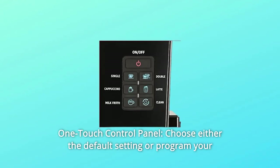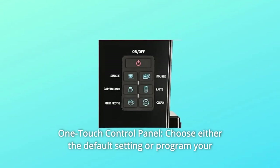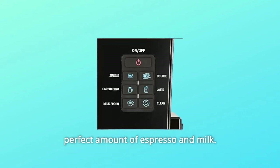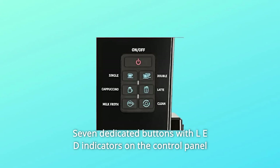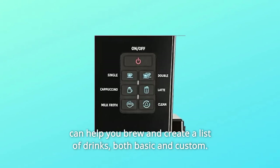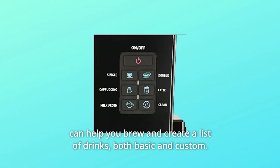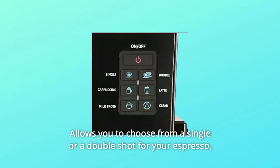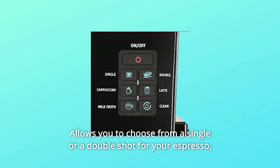Number 10: One Touch Control Panel. Choose either the default setting or program your perfect amount of espresso and milk. Seven dedicated buttons with LED indicators on the control panel can help you brew a list of drinks, both basic and custom. Allows you to choose from a single or a double shot for your espresso, cappuccino, or latte macchiato.